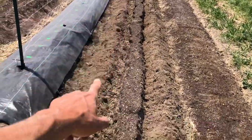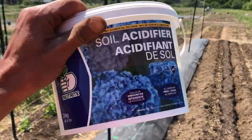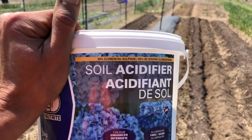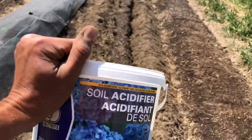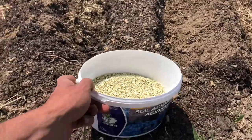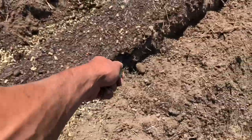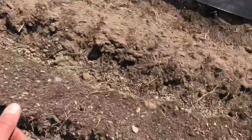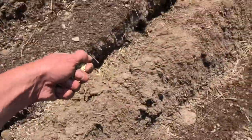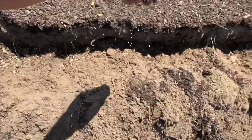You can already see this side has yellow stuff in it, and that's this — soil acidifier, it's pelletized sulfur. This prevents scab on your potatoes, and that's caused by a pH issue in the soil. So all you do is take your pelletized sulfur and sprinkle it in your trench. You can get this stuff at gardening centers — it's not hard to find. Just sprinkle it in your trench and that is going to prevent scab.